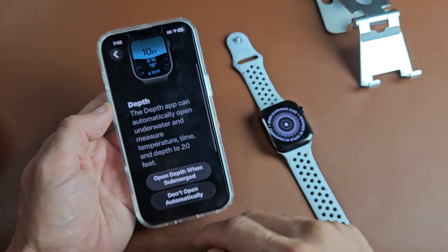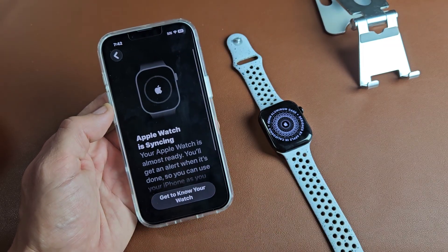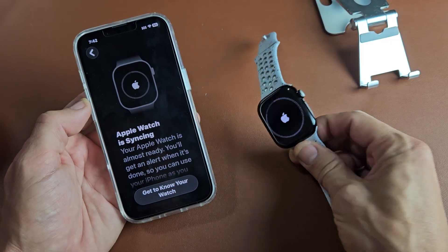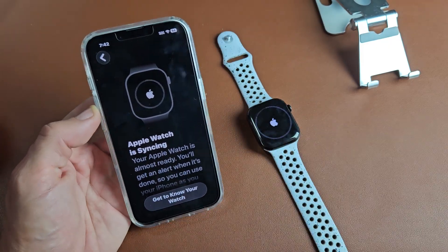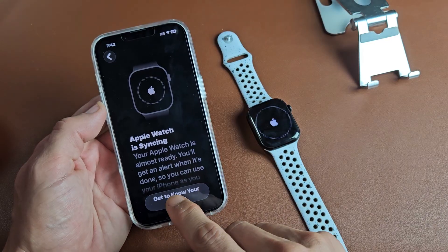Depth — when you're in water, go ahead and read through that. I'll set it to Open When Submerged. The Apple Watch is now syncing — you get a progress bar on the watch, so we're just going to wait here. In the meantime, you can scroll down to Get to Know Your Watch and tap on that to browse through those tips.